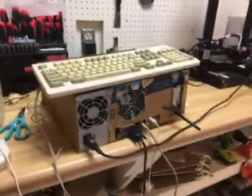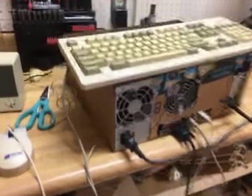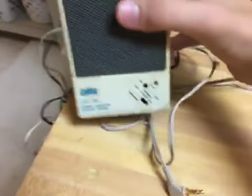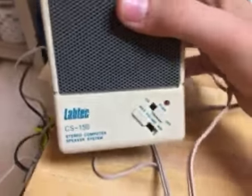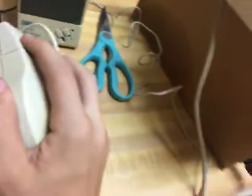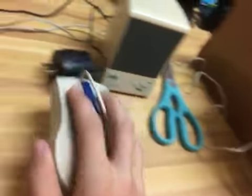Hello Jordan, today I went running on a bicycle and I found this keyboard, two lab tech speakers, probably from the 80s, and a micro — what do you call it — a mouse.